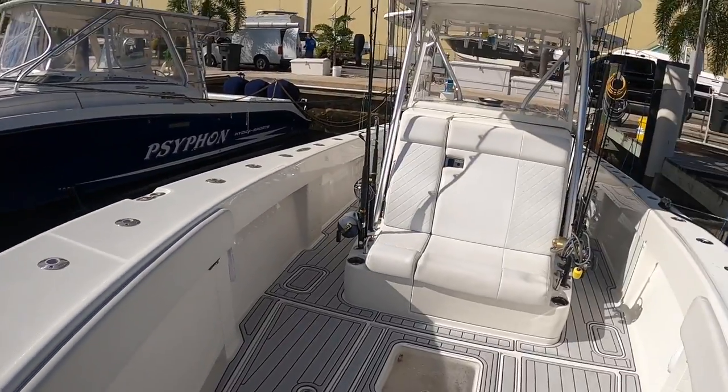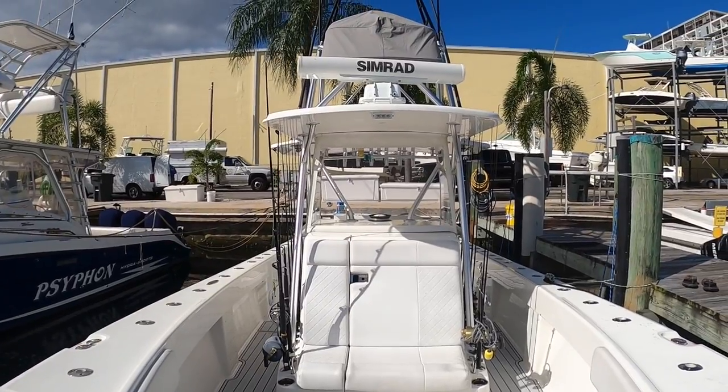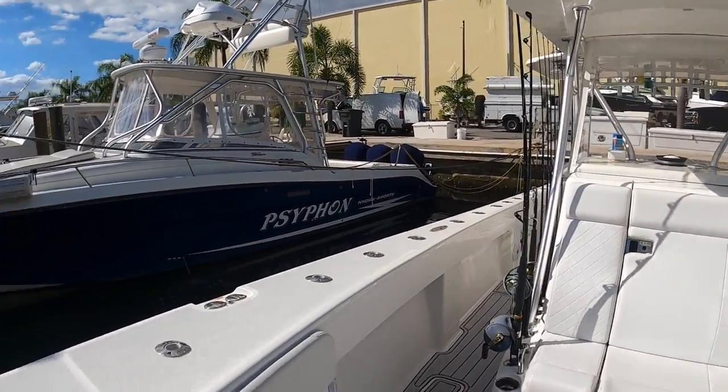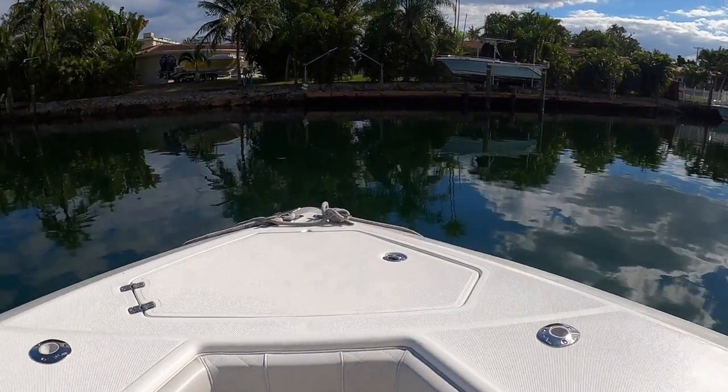Welcome on board our 370Z charter boat, Double D. It's a CV 37-foot step tall, and we're going to go through the boat and show you the different amenities and features it has.